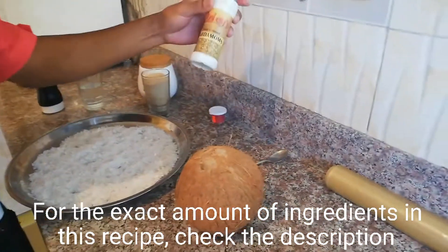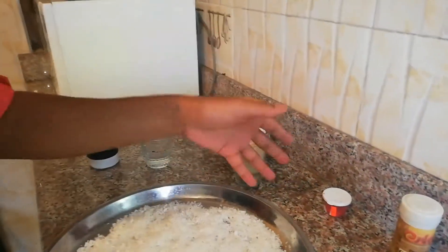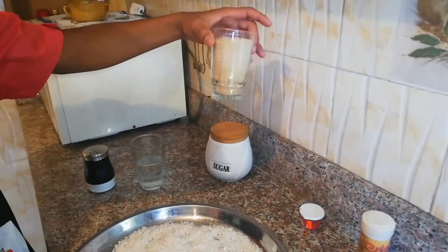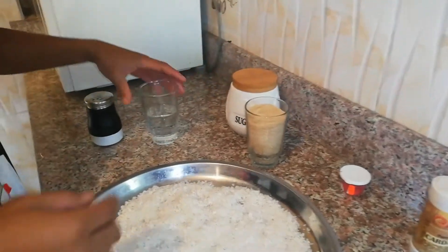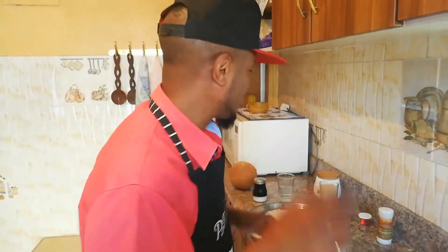From there you're going to need cardamoms, or you can use vanilla essence if you want. This is red food coloring — I chose red, you can choose yellow or orange, but don't use a weird color like green or blue. If you find a guy using blue food coloring in this recipe, that guy is a straight-up psycho. Anyway, this is some sugar.